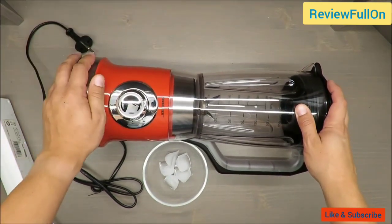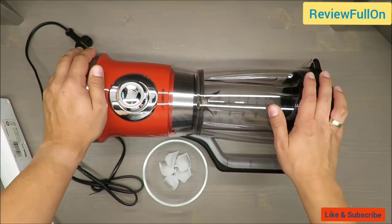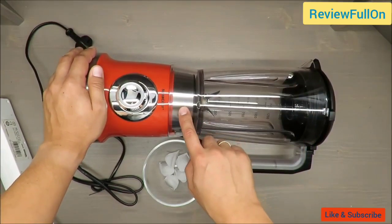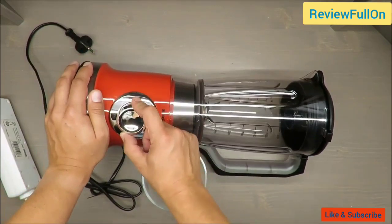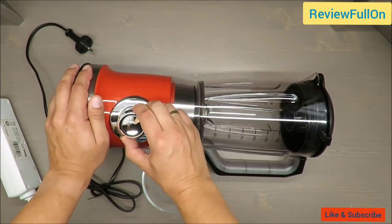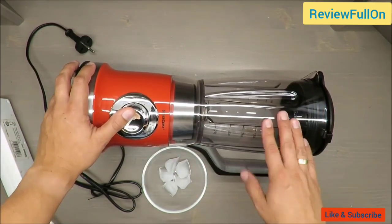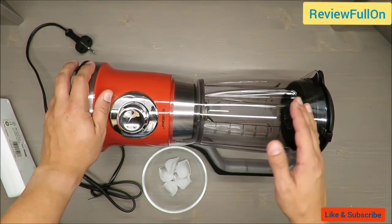Second, features: 600 watts power, 5 speeds with adjustment, plus it has a pulse function. The blender jar capacity is almost 2 liters — LTP size 1.75 liters.